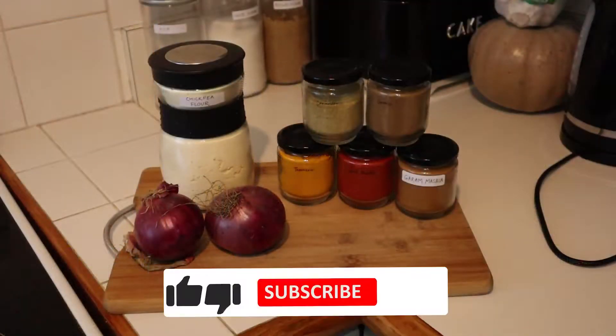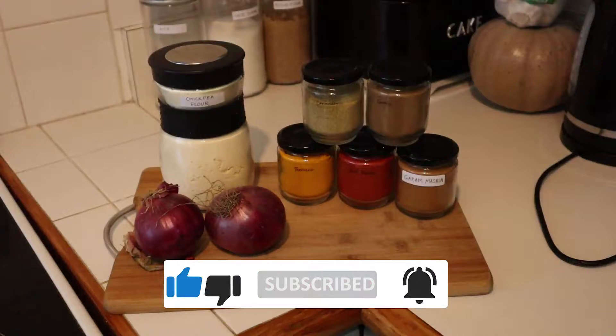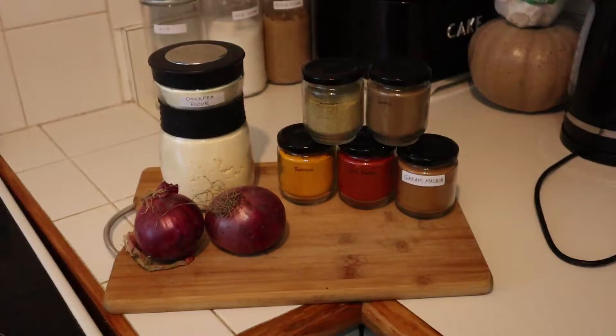You need red onions, chickpea flour, turmeric powder, chilli powder, garam masala, coriander powder, cumin powder, salt, oil and water.